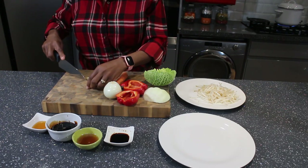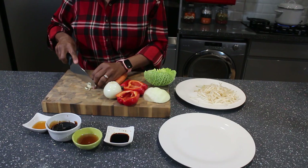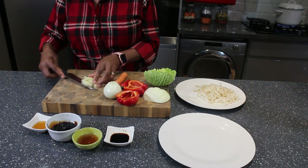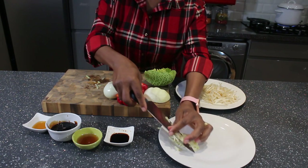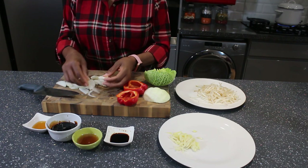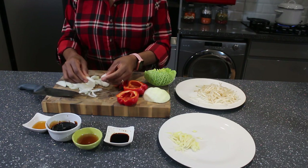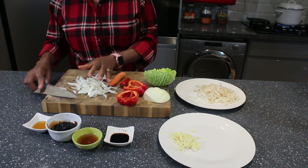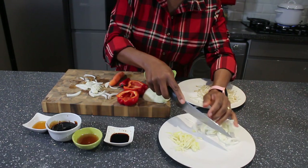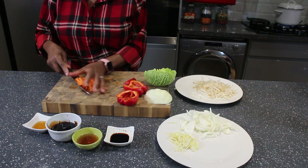I'm going ahead to cut up all the vegetables — the onions, ginger, garlic, and the rest. I try to separate the onions so they're not clumped together, because I want all the vegetables evenly distributed in the stir-fry. I'll also be separating the white cabbage when I cut it up.